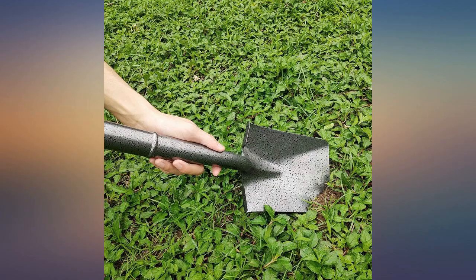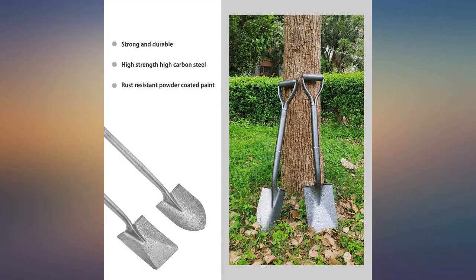It's the perfect size, easy to handle, and if I could I would give it even more stars. Perfect for someone with a small garden.